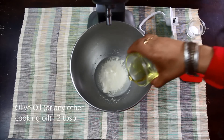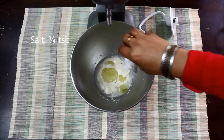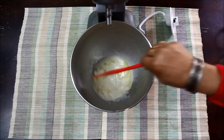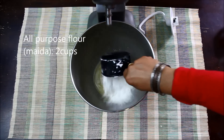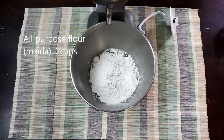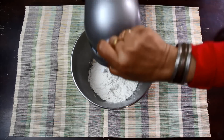Now I will add 2 tablespoons of olive oil, or you can also use any other cooking oil, 3 to 4 teaspoons of salt, and mix everything. Now I will add 2 cups of all purpose flour or maida, and I will attach the hook and mix the flour for some time.